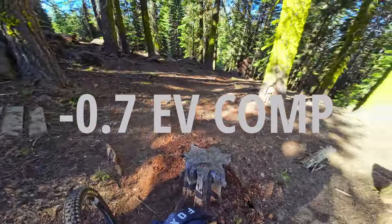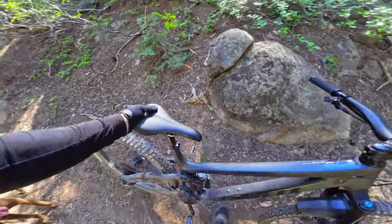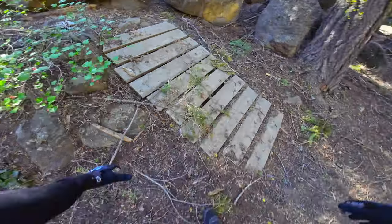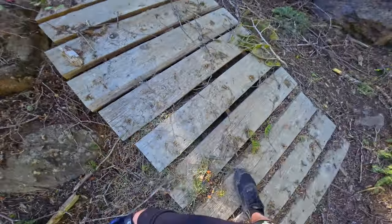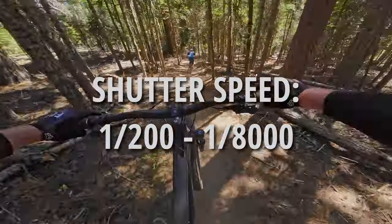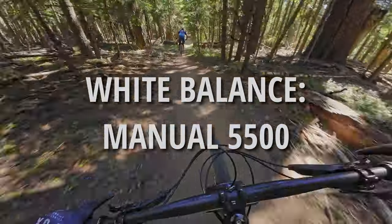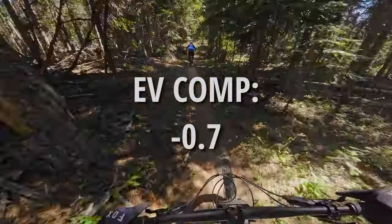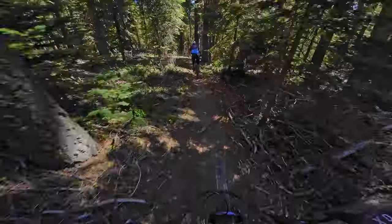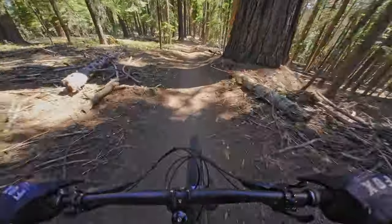The other thing I haven't mentioned is EV Comp — I mostly film with negative 0.7 or negative 1. I've heard of some mountain bikers going as low as negative 2 or negative 2.5. I'm really not sure what's best, so if you have any additional thoughts on EV Comp feel free to leave a comment. Those are the camera settings I use to get the best and smoothest mountain biking footage. I'm still learning and still figuring some things out, so if you have comments on how to make HyperSmooth or RockSteady work better, definitely tell me in the comments below.